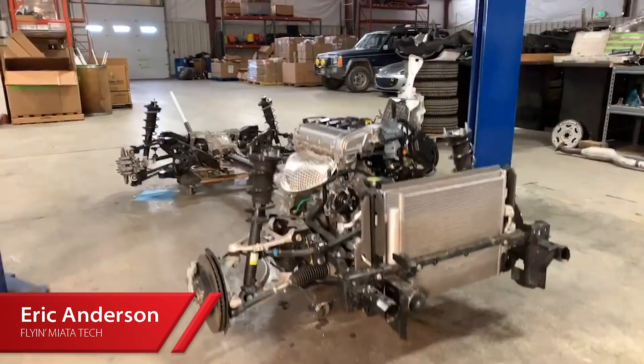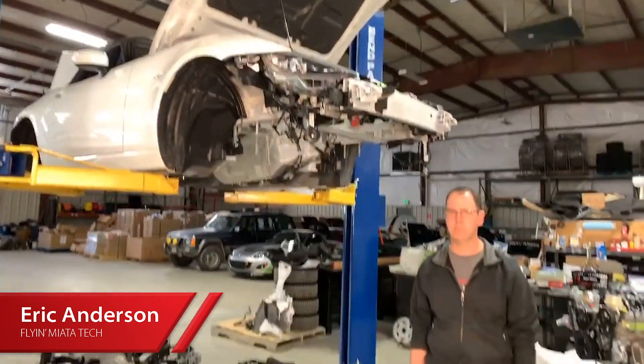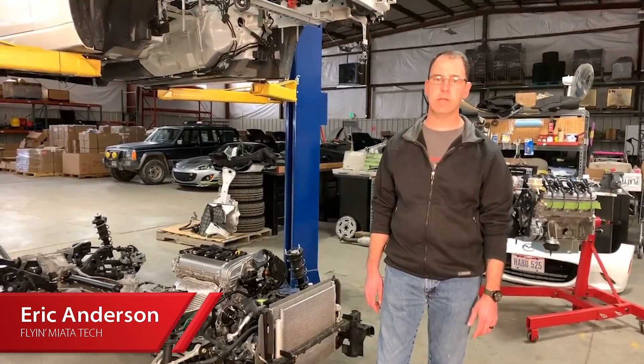Everything is completely integrated. Most all of the electronics that came on the car from the factory still work. So other than the two exhaust tips coming out the back, when it's sitting there it's still going to look like a stock Miata inside and out — but then you fire it up and everybody starts turning heads.